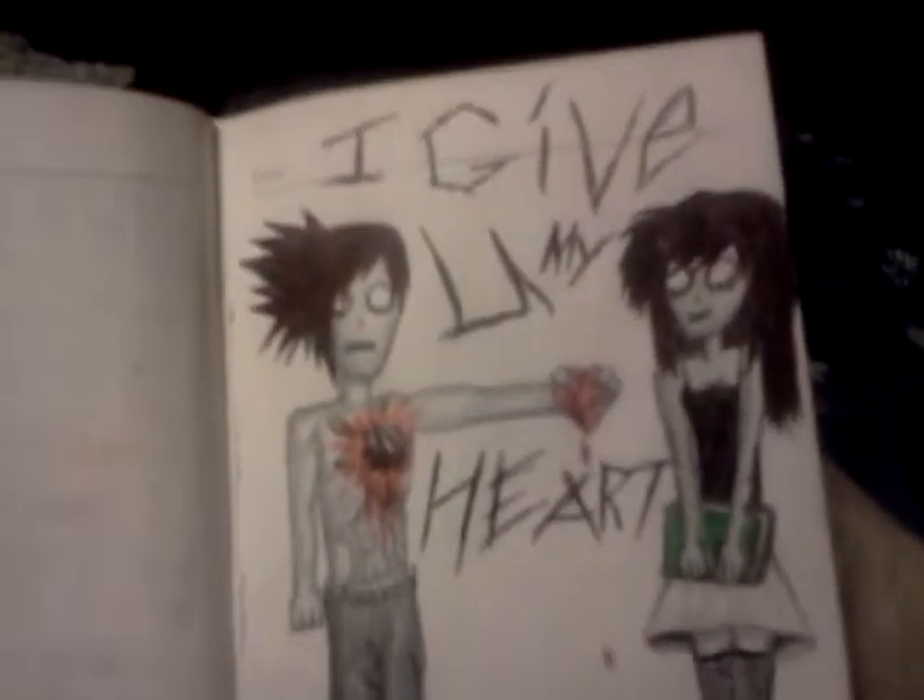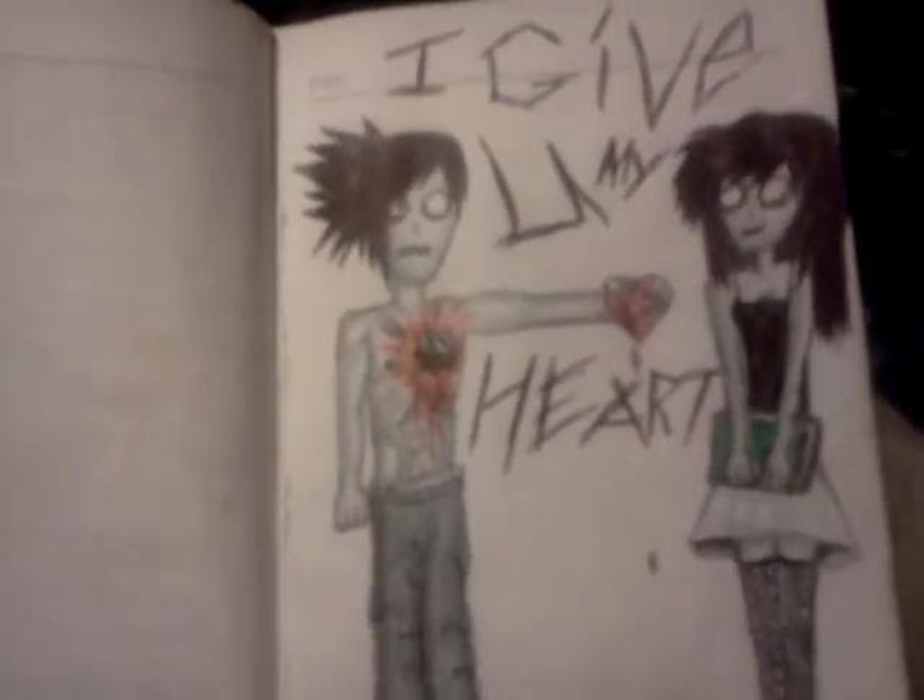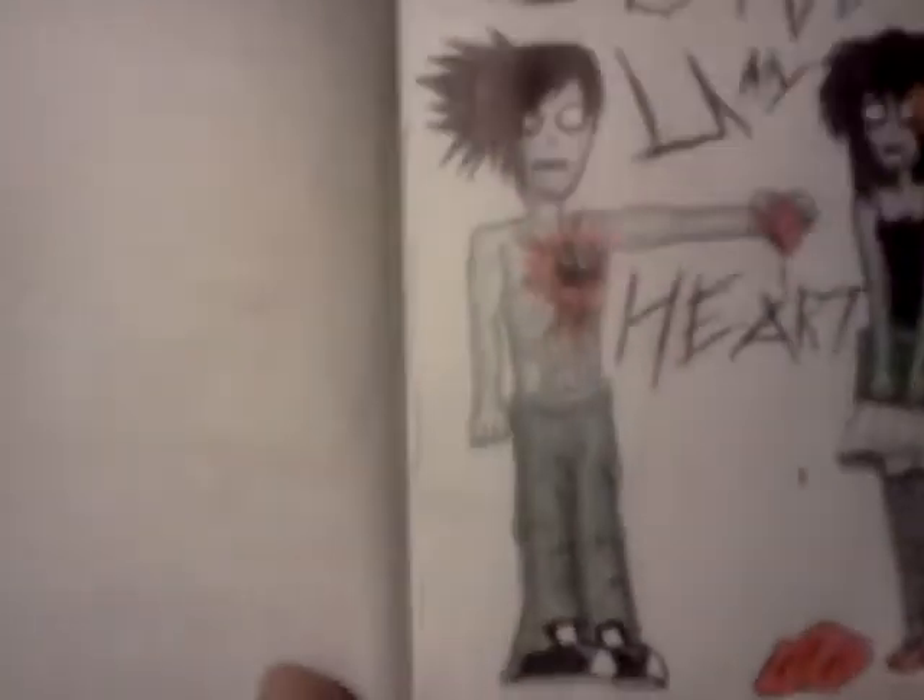This is just something I drew - 'I give you my heart.' Pretty sweet, pretty emo - that's in the Book of Emo. Look how buff he is. I'm jealous. He's pretty buff - actually I think he just has no fat, he's generally skinny.